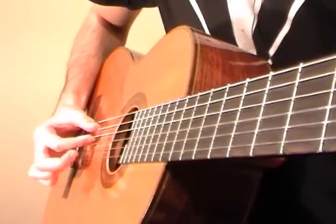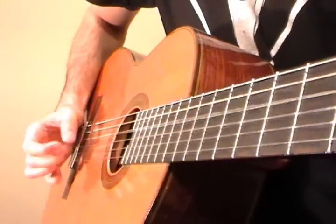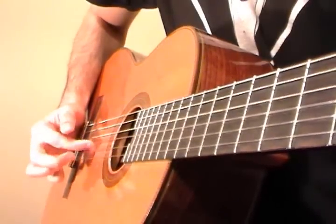That's the finger combination I like to use: thumb and index to pluck, then index, middle, thumb, index, middle, thumb, index, middle.